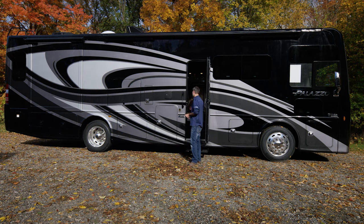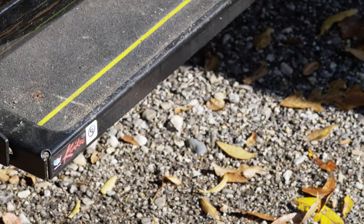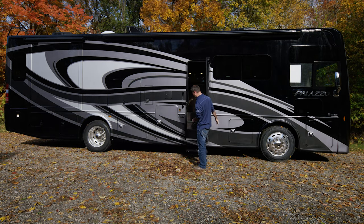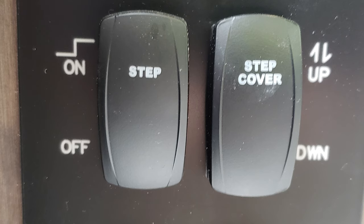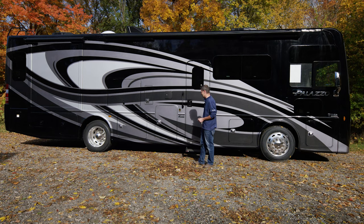Now that we have our battery switch on, there's also a step here that you'll notice goes in and out when you open the door. If you would like this to be out the entire time when you're at camp, you can just hit the step button — it's labeled 'step.' Then when you shut the door, the step will stay out, so it's not constantly going on and off.